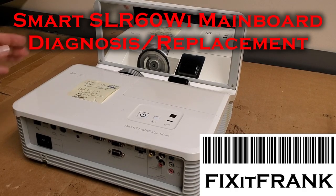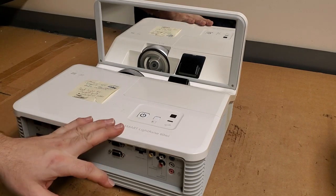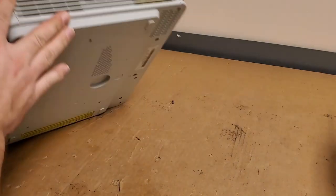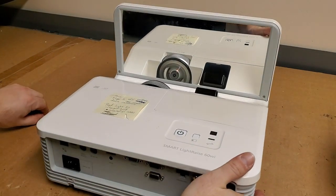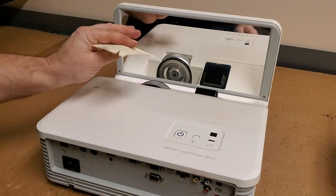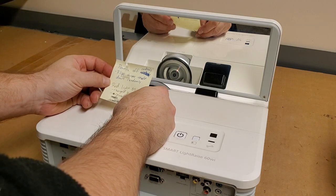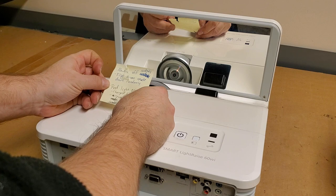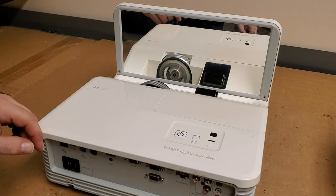Hey everybody, got another LightRays 60Wi by Smart. This is the second one from the same school. This one has an unusual complaint in that it powers off randomly and flips the screen upside down. They've changed the bulb, they've reseated all the cables. Curious — never seen that happen before.